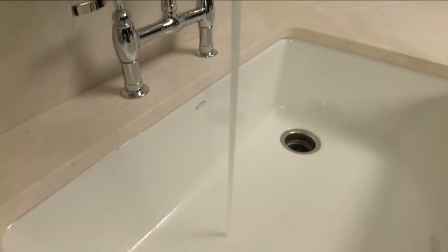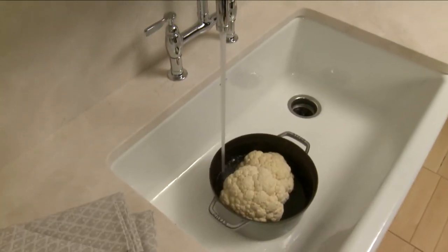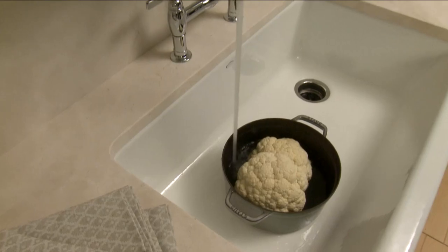With a generous nine-inch deep basin, the Whitehaven sink gives you enough space for everything from bathing a newborn to filling a pasta pot.